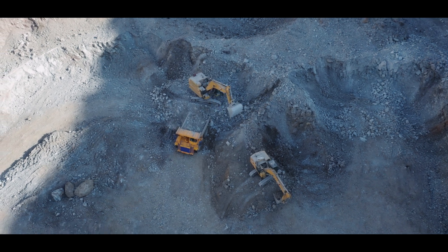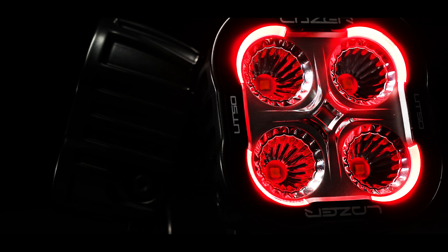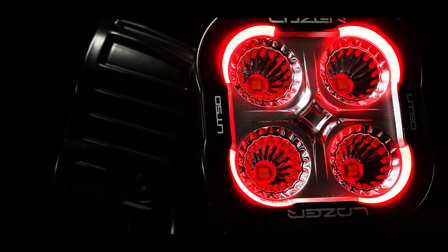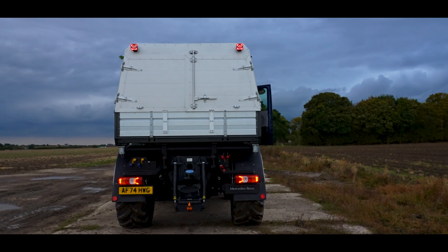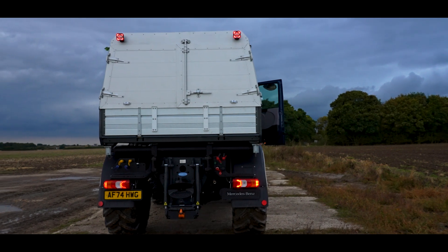In addition to the two-wire standard work light version, we also have a three-wire version featuring a tail light with a very distinctive red illumination on the four corners, making it very attractive for rear mounting on the back of trucks.